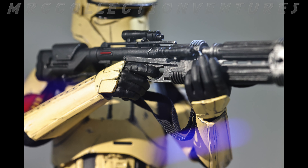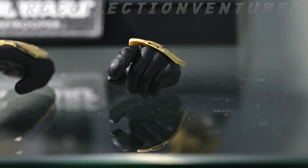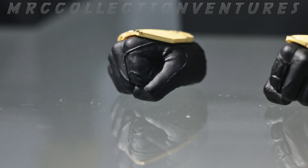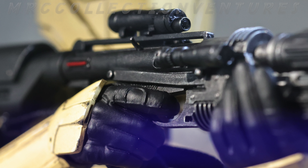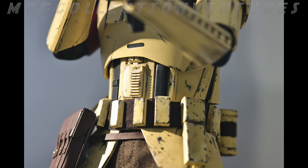Of course it comes with the common base for Star Wars figures with the nameplate of Scout Trooper, and also two pairs of extra interchangeable hands. Of course, same as the Squad Leader, it includes the blaster rifle which is really cool and has really nice details. The price here in Hong Kong is the same as the Squad Leader — 180 US dollars. Expect it to be higher in other countries because of tax and shipping.